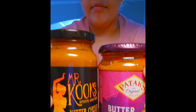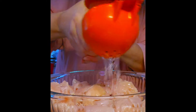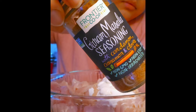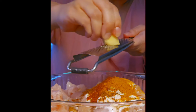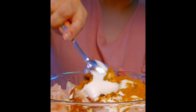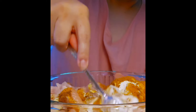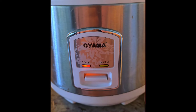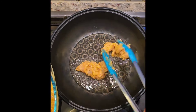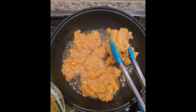My son loves butter chicken and I found a very simple easy way to make it. I'm marinating chicken breasts with lemon, Greek yogurt, garam masala, curry powder, Indian curry seasoning, cayenne pepper, and fresh ginger. Season with salt — I'm using a garlic salt pepper blend. Give it a really good mix and let it marinate for an hour. I'll cook some steamed rice in the rice cooker. This is semi-homemade.